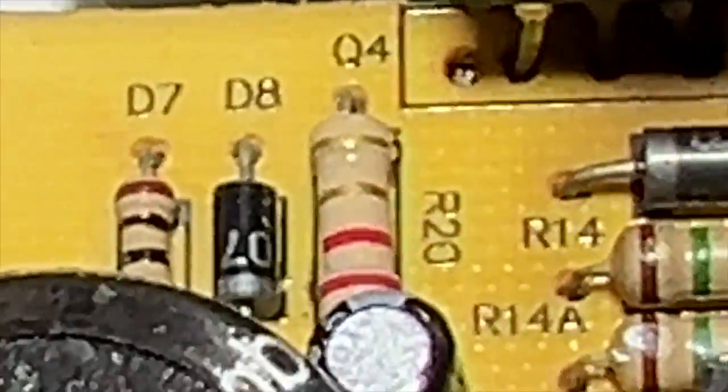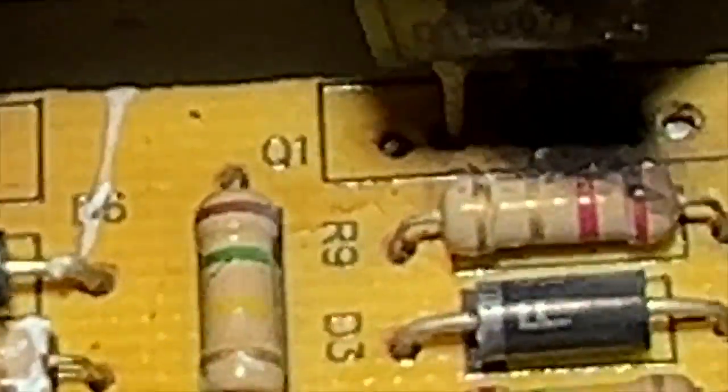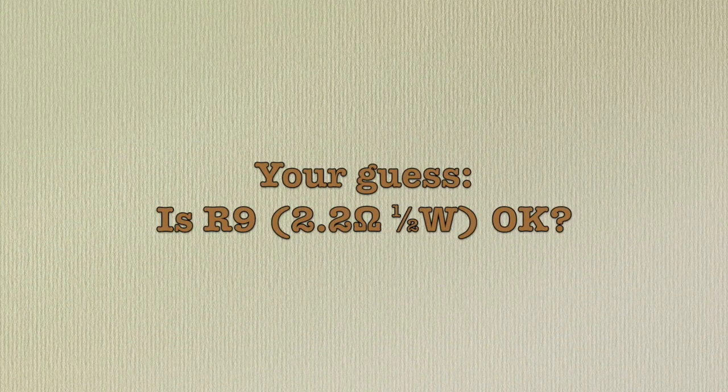Notice there are two resistors, R20 and R9 — red, red, gold, gold — that would be 2.2 ohms, plus or minus 5%. They are probably wired as current limiters on the transistor emitters. R9 is looking distressed. And both of them read open.